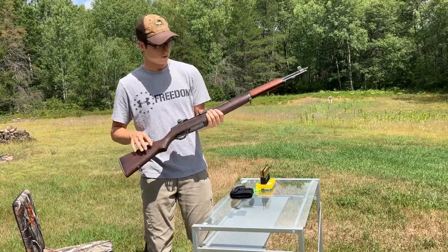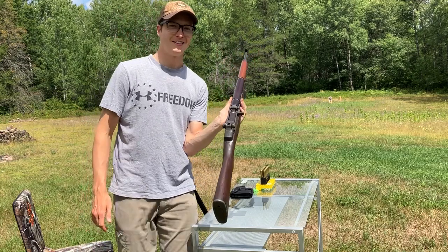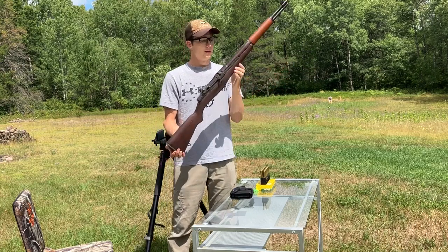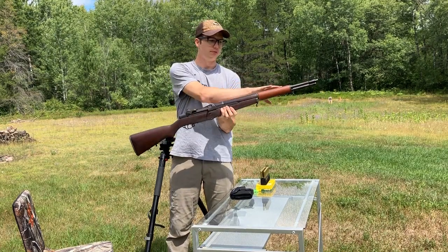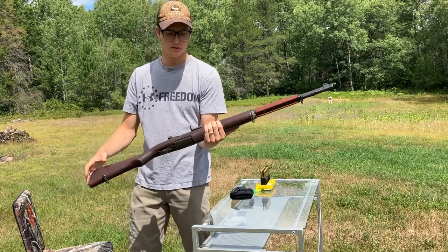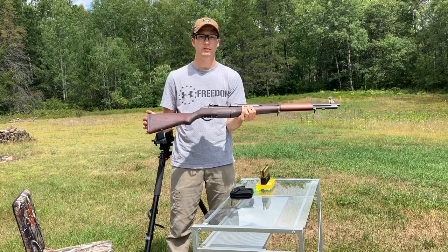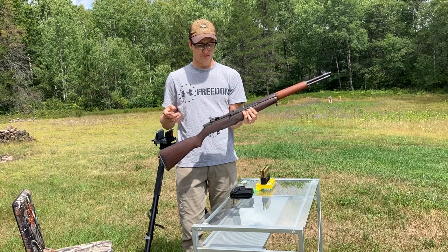Hello everybody, today I've got an M1 Garand here. If you've been living under a rock, that's the service rifle from World War Two up until the Korean War, and some will argue parts of Vietnam as well. This is the original stock, and this is a refinished part on the top — that's why you'll notice discoloration compared to the other parts of the wood. It's a Springfield.